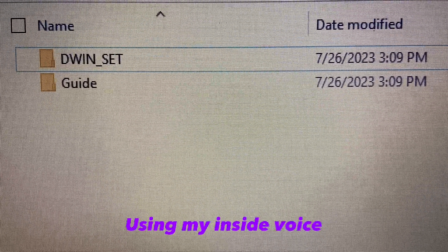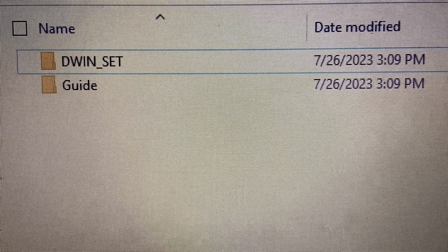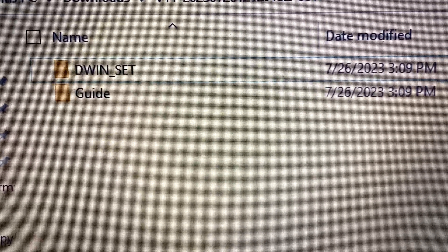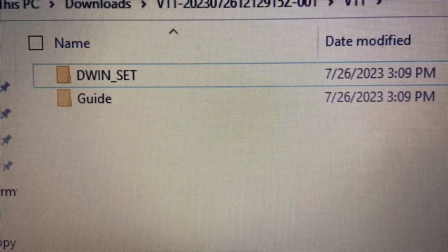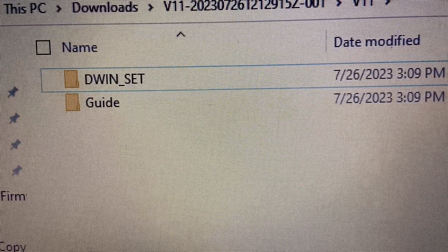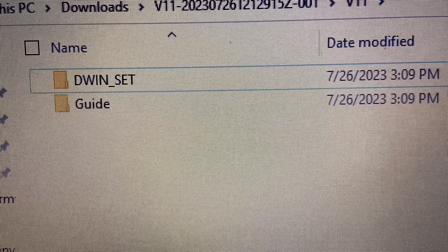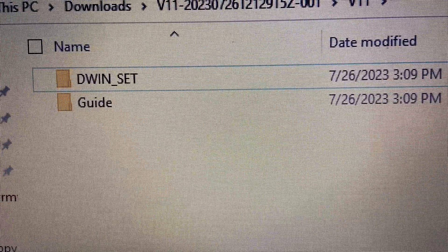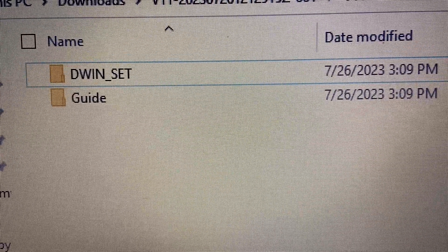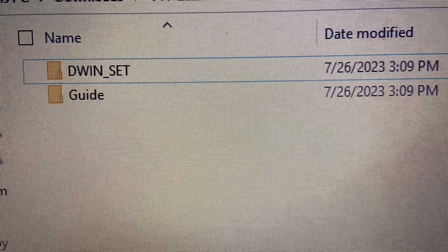So inside the file you get from EG4, this is what you'll see. The one up top is the one that's going to go onto the flash drive. The one on the bottom is a guide, so it has all the directions on how to do this. The guide says something about a 16 gig flash drive is what you need, but you can use smaller. I had an 8 gig and it was fine. It also mentions formatting the flash drive first, but essentially what that means is it just wants an empty flash drive for the update, so that way the inverter doesn't get confused.